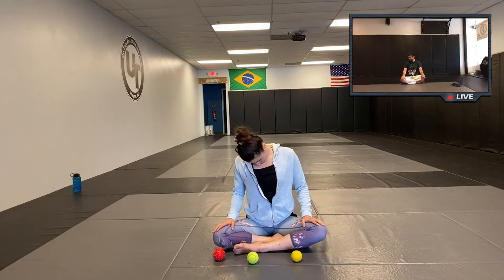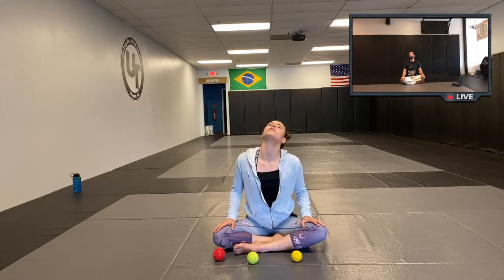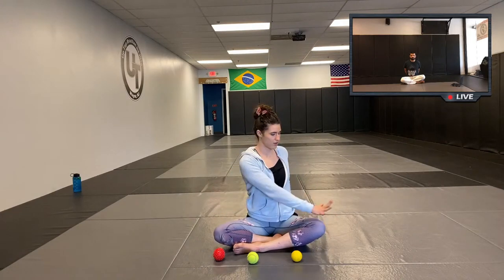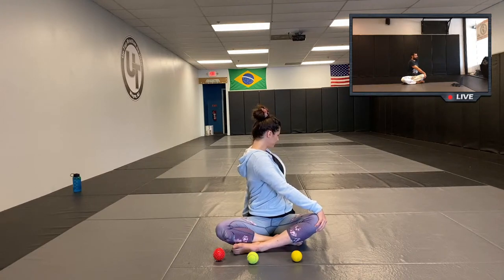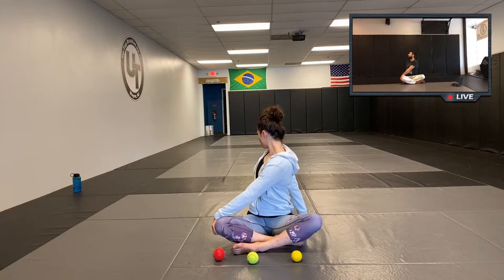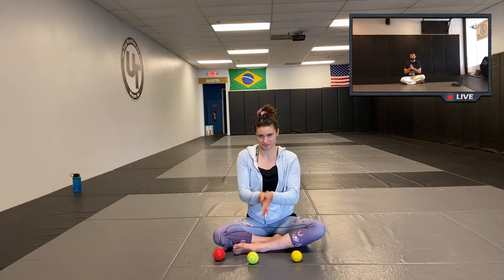Relax, and roll your head. This is going to be a general full-body release. Reverse and release. Hands behind your back, puff up your chest, elbows straight, deep breaths in through your nose. Right hand to the left knee for a gentle twist, and then switch. Very good, back to center.